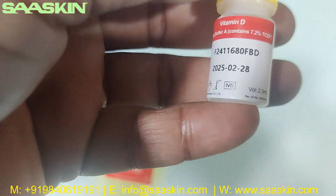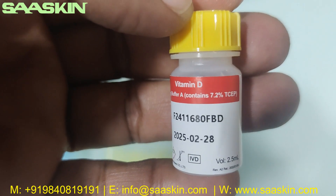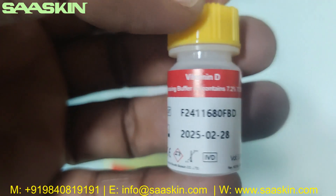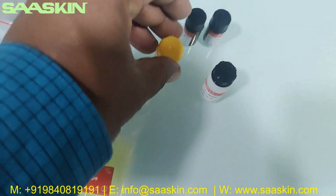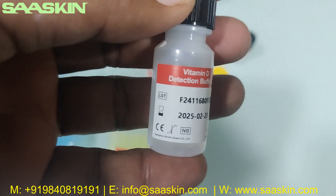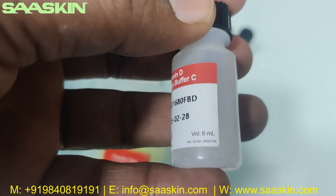Then you have one more bottle — this is releasing buffer A, containing 7.2% TCEP. You can see it also has a lot number and expiry period. This is a 2.5 ml bottle. There is also one larger bottle — that is the Vitamin D Reduction Buffer C, a 6 ml bottle, also with a lot number.